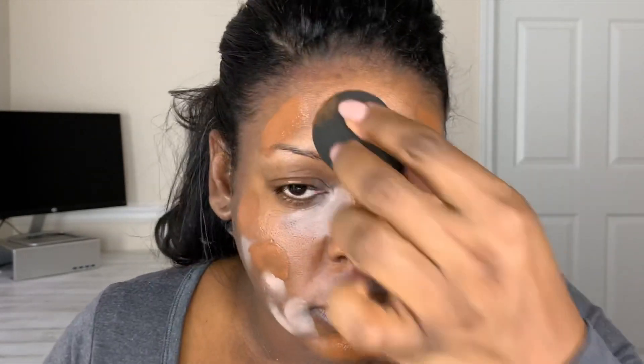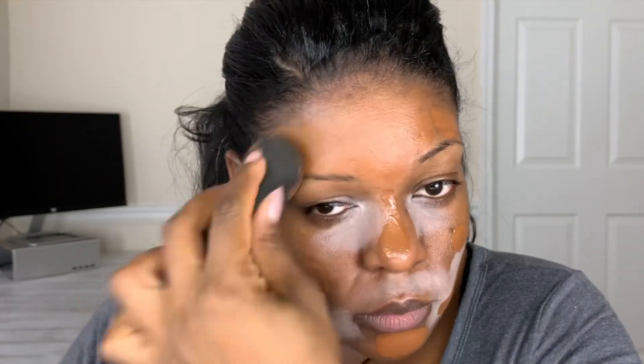After that, I'm going to use the foundation that matches my skin tone and apply this everywhere on my skin. Now with the fat part of the Beauty Blender, I'm going to use this to blend in all of those areas on my skin and blend in this product onto the skin.